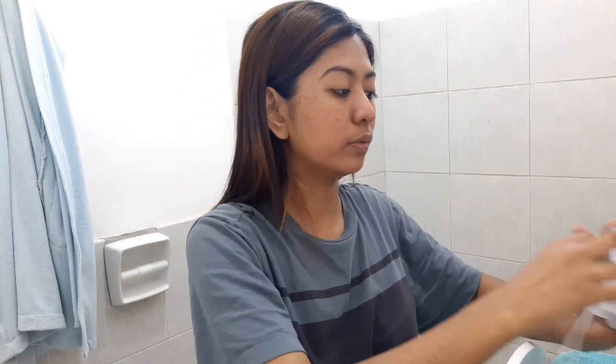So guys, this is day one. You can see our face — there are many dark spots and it got dry here because it's winter, it's cold. So we're going to try the Snail White Whip Soap. Add water and rub.